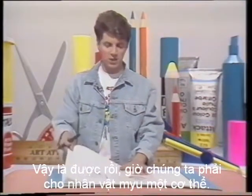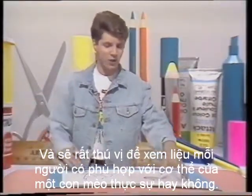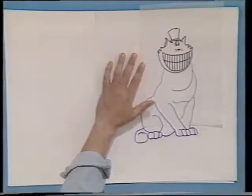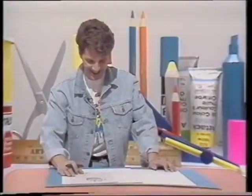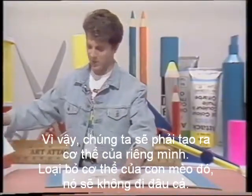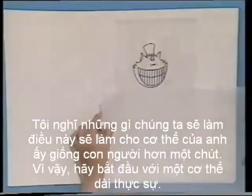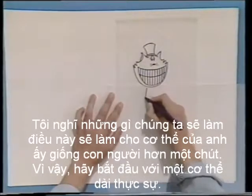We've got to give my character a body now, and it will be interesting to see whether or not he suits a real cat's body. The moment of truth. I don't think so — that looks terrible. So we're going to have to create his own body. Get rid of that cat's body. I think what we'll do then is we'll make his body a bit more human-like. So let's start out with a real long body, see what he looks like.